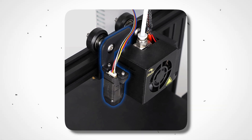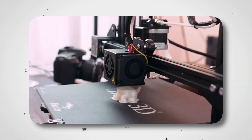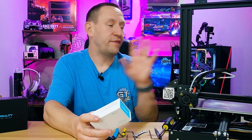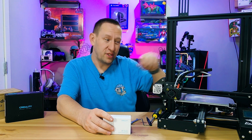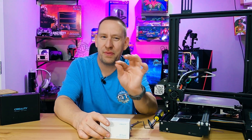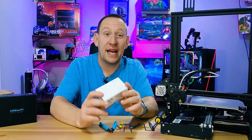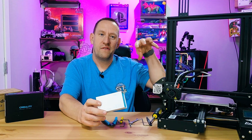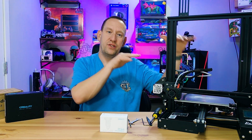Why would you need this device and how does it work? The CR-Touch allows you to automatically level your bed so that your 3D prints come out perfect every time. Even when I've been super strict with my manual bed leveling using a piece of paper, I still manage to be off a little. This adds a small sensor to the side of the print head, letting the system figure out the actual bed positioning and adjust the Z-axis to compensate for any misalignment.